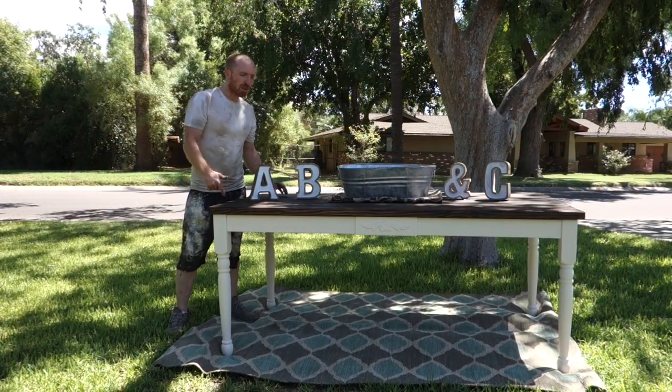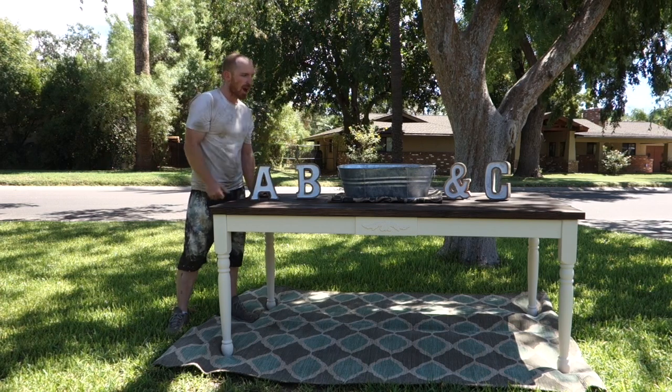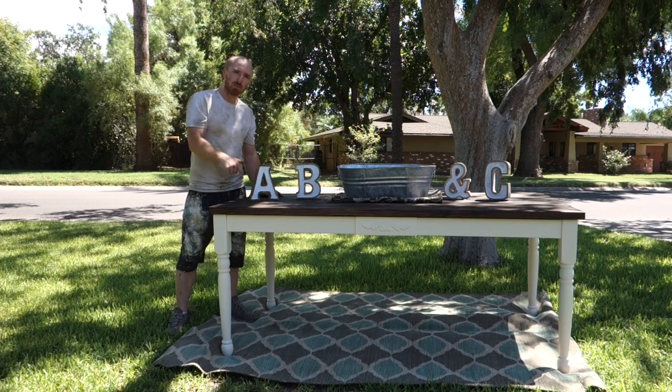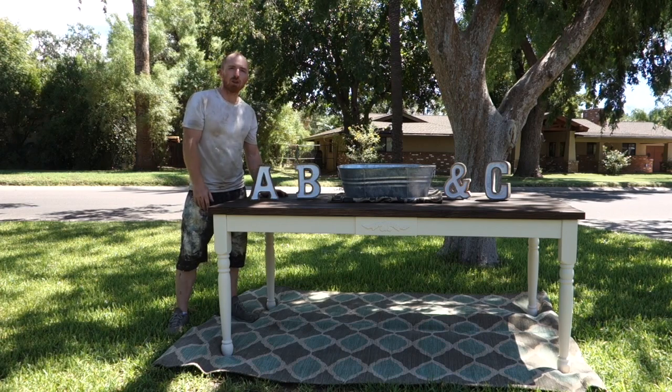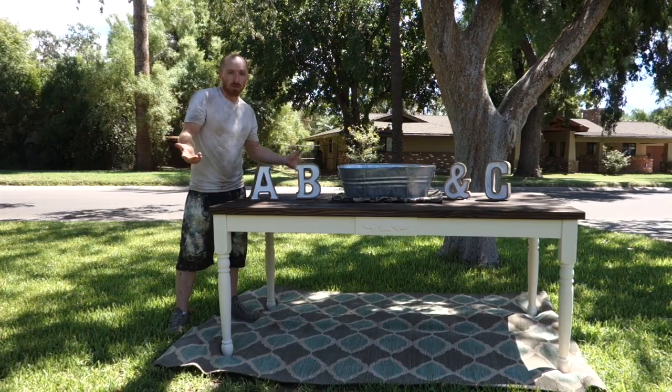What do you think? It's all completed — espresso stain top, cream white base, it's been waxed. It's going to look good in somebody's house. If you like this project and many others, subscribe to our channel. You can also follow us on Facebook and Instagram at Vintage Statements.